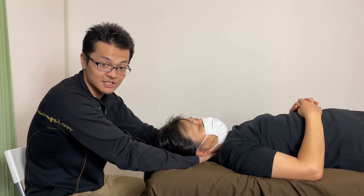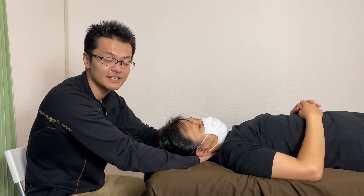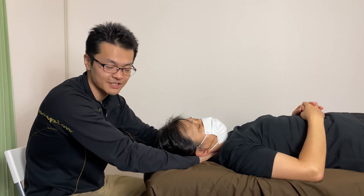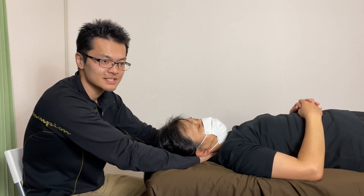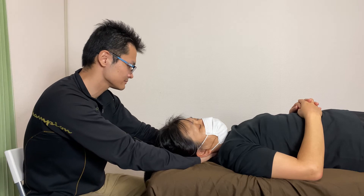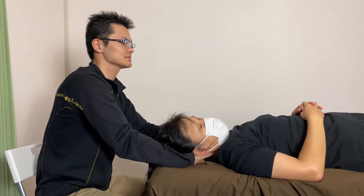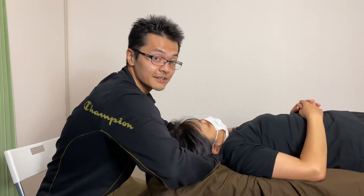I ask her to do deep breaths because the scalene attaches on the ribcage, so it is an assistant respiratory muscle. So if she breathes deeply, the scalene works. Movement check — very, very good.